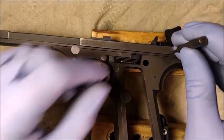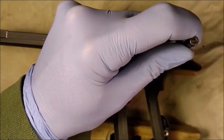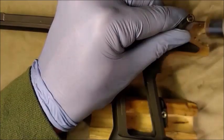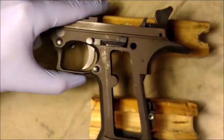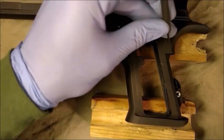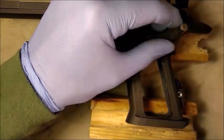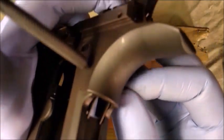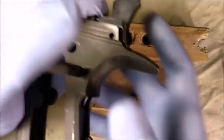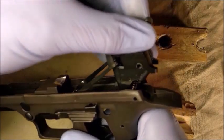To remove the adjustable hammer assembly, first drift out the hammer bar pin. Next, drift out the sear pin. Apply downward pressure on the adjustable hammer assembly before removing the punch, as the adjustable hammer assembly is under spring tension. Now carefully lift up and remove the adjustable hammer assembly.